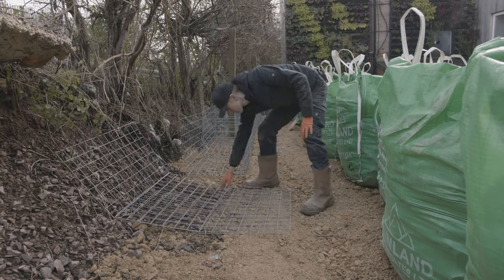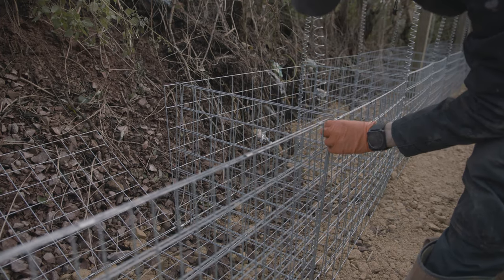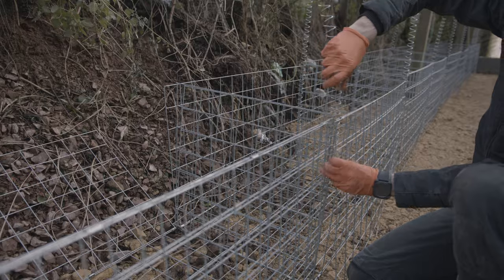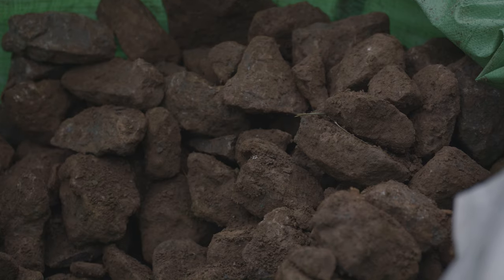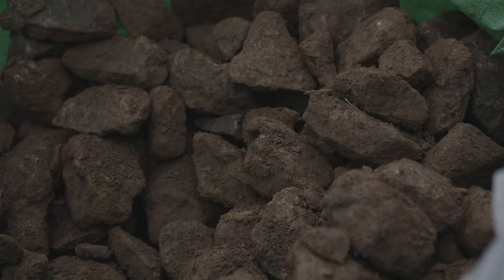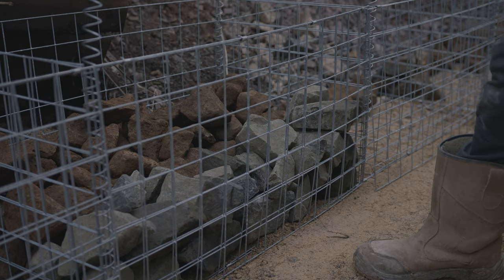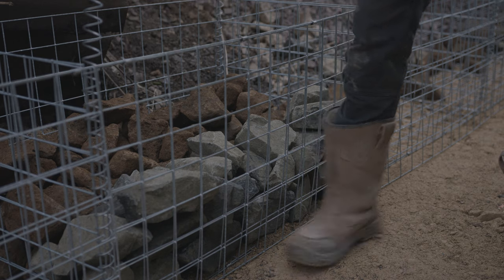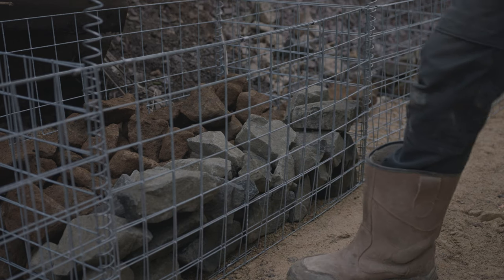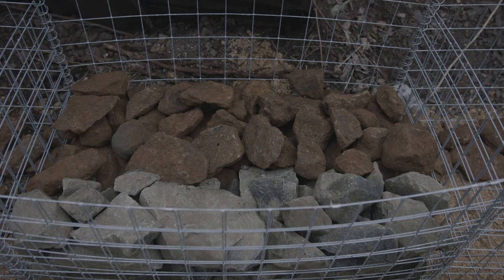We decided to go with gabions for the retaining wall as, although it's not necessary all the way down our border, it will keep the section that needs holding back much better than any block work and will look great at the same time. Use cheap stone for the parts you will not see and your favourite for the front to save some money. After having a go on the first few I realised it's important not to overfill them as they might bulge, but I was also worried about under-filling them so I added some wire to the middles tying the front to the back to prevent it losing its shape.